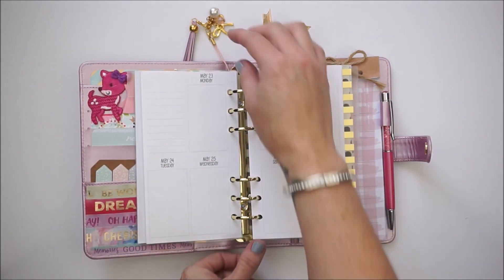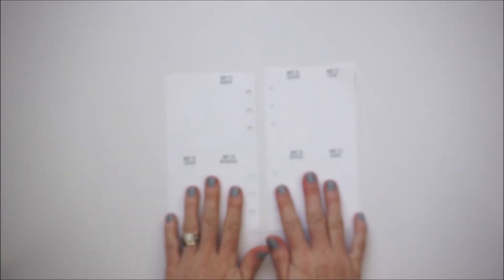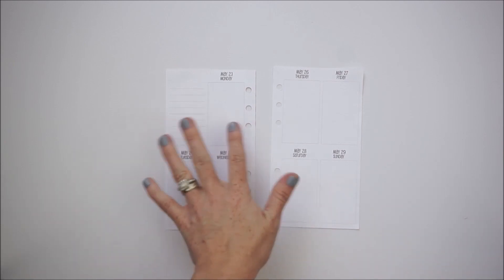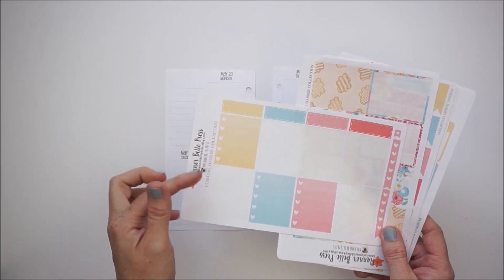I saw Kiera on Paper Princess Plans use some leftovers from a kit she had, and I thought that was a great idea. I set up my Erin Condren notes page with a full kit and have a lot of leftovers from a pretty kit. I'm going to use those leftovers here for my week-on-two-page layout. The kit is Planner Bell Press Blooms, and I have leftover ombre heart checklists, some checklists, and some stitch labels.